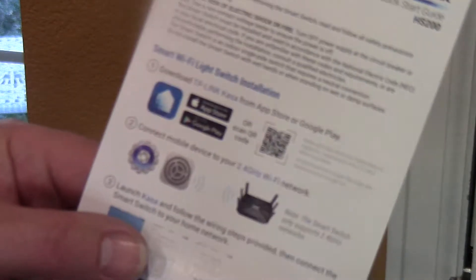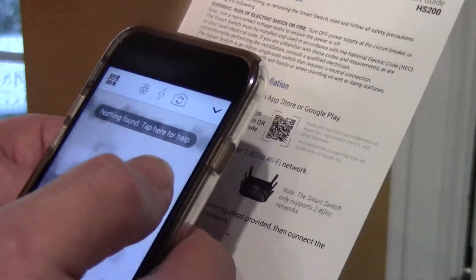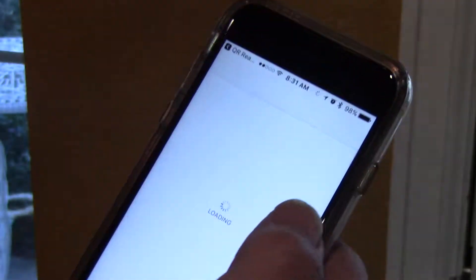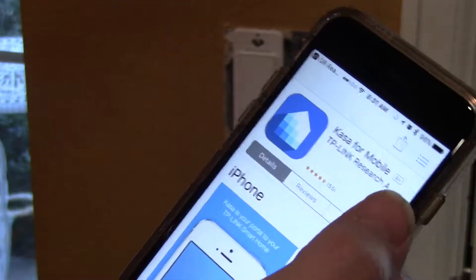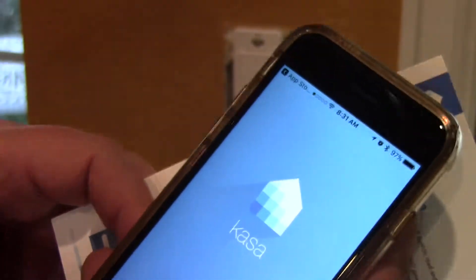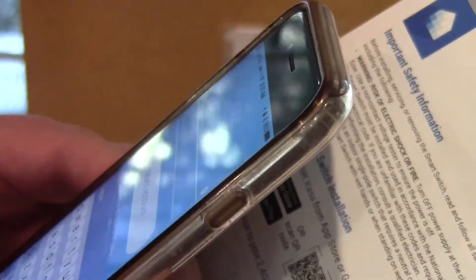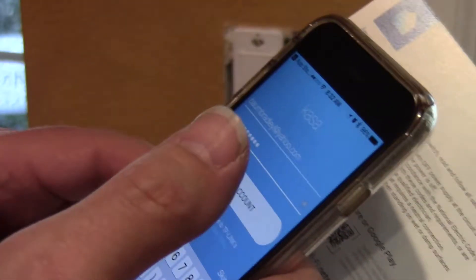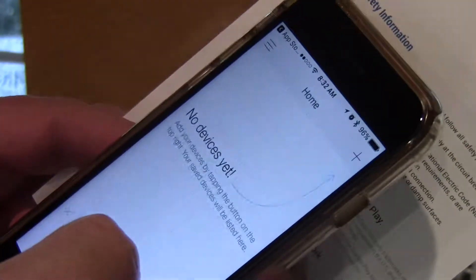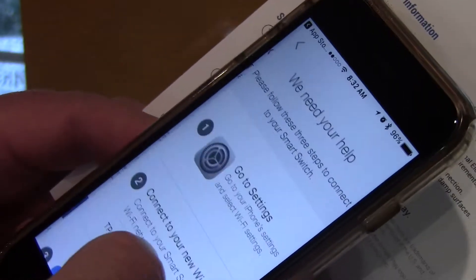Turns out you just need an app for your phone. I found it — installed and opened it. I need to create an account. Successfully created account. Smart switch — yes, I have it. It's flashing green now.